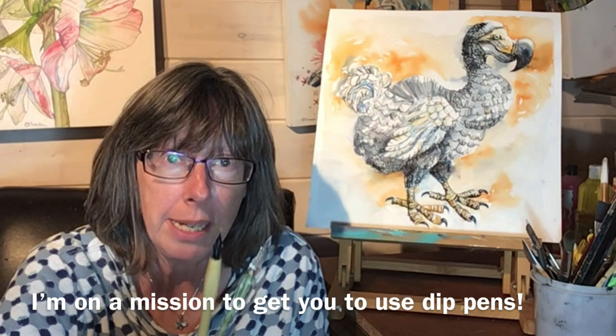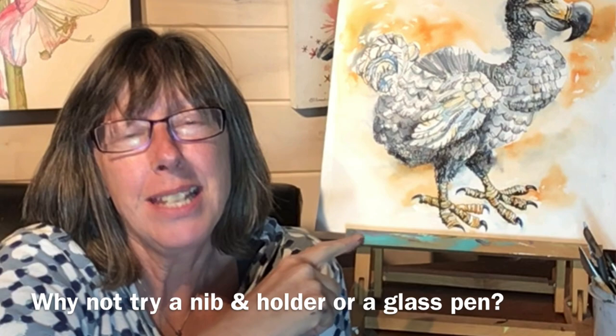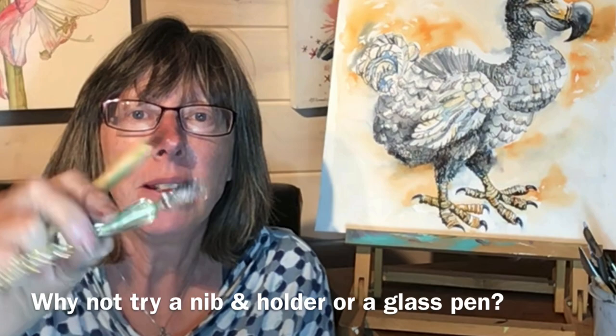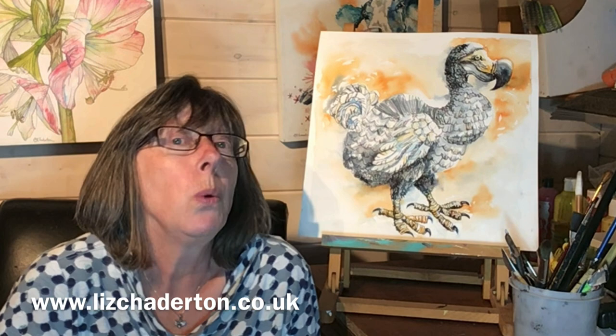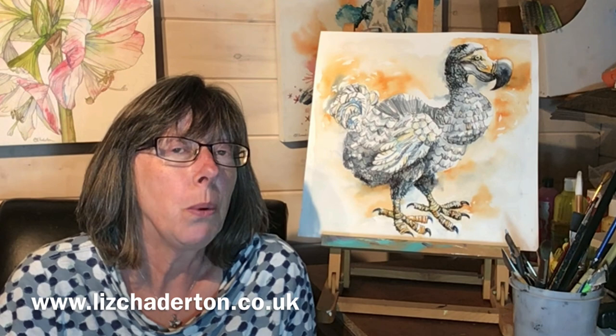I'm going to show you how I painted this dodo using both the traditional pen and nib and this really rather beautiful glass dip pen. My name is Liz Chadderton, I'm a professional artist based in Berkshire, and every week I try and bring you a tip or trick that I wish someone had told me about ages ago. This week it's all part of my mission to persuade you that dip pens are wonderful.